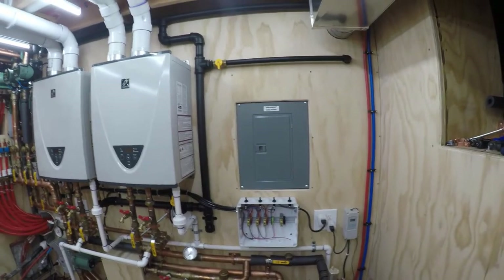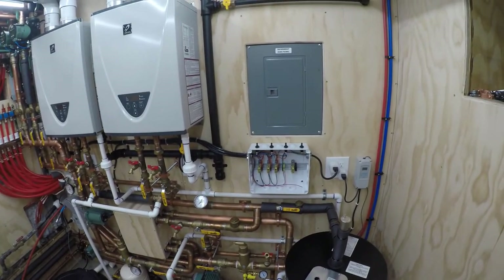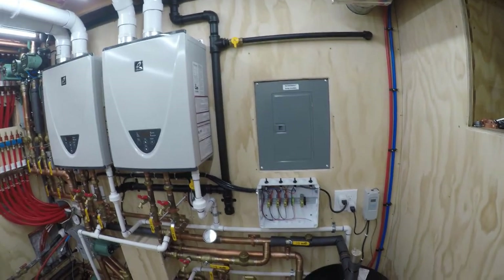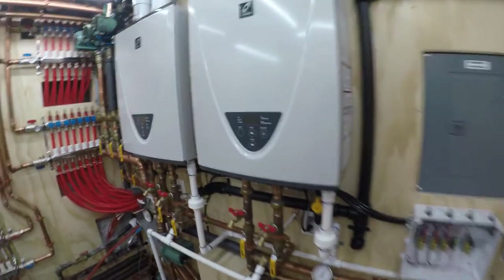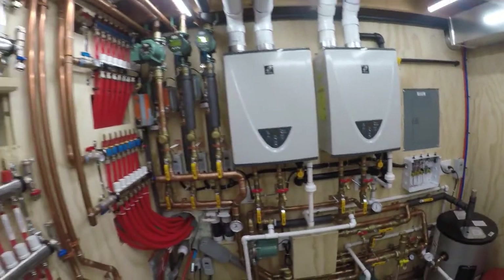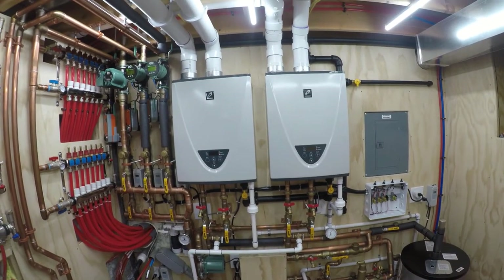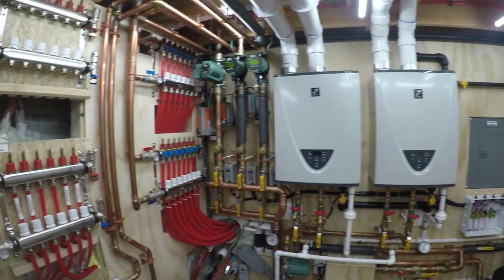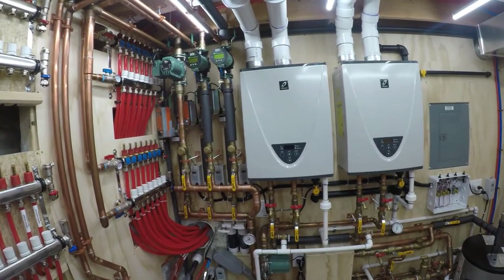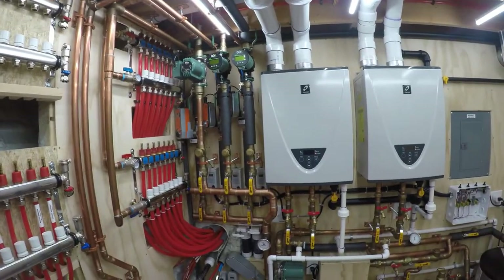That's kind of the end of the mechanical room series. If there's anything else you guys want to see or have comments, I'd love to hear them. It's been fun — I'm proud of this system. So far it's been working great, handling our domestic hot water for four months without a hiccup, doing the snow melt like you've seen in the videos. I'd call this a success.